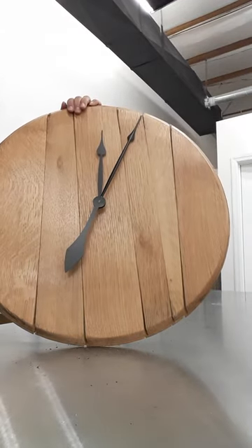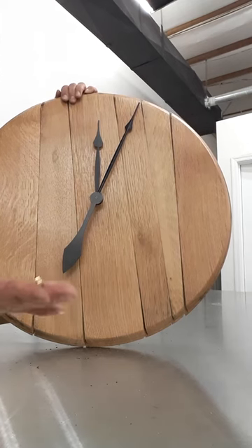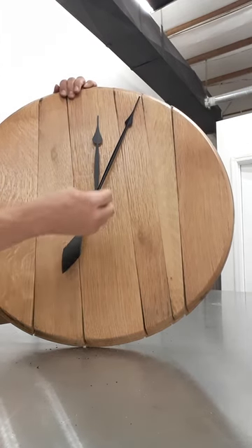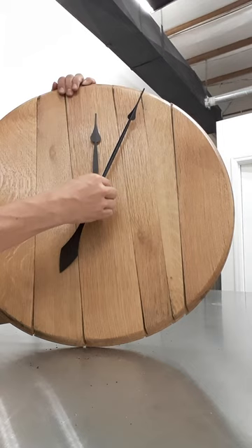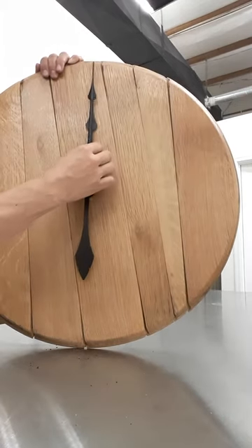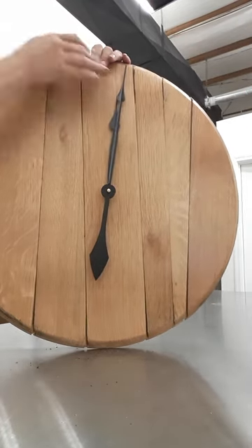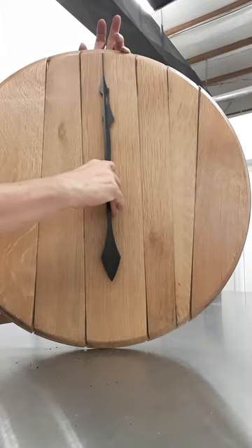It's gonna be loose until you put on the last remaining piece — the little minute nut. Screw that in on top, then line up your minute and your hour hand, and you can test to make sure that they're straight.